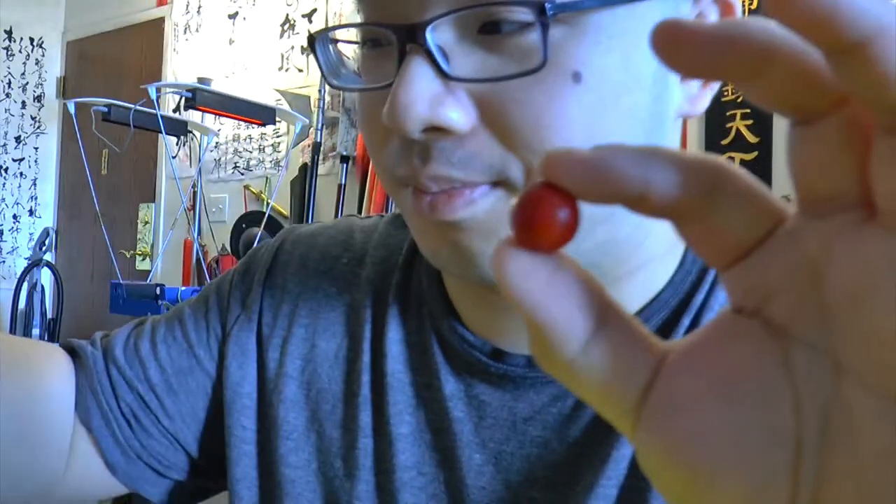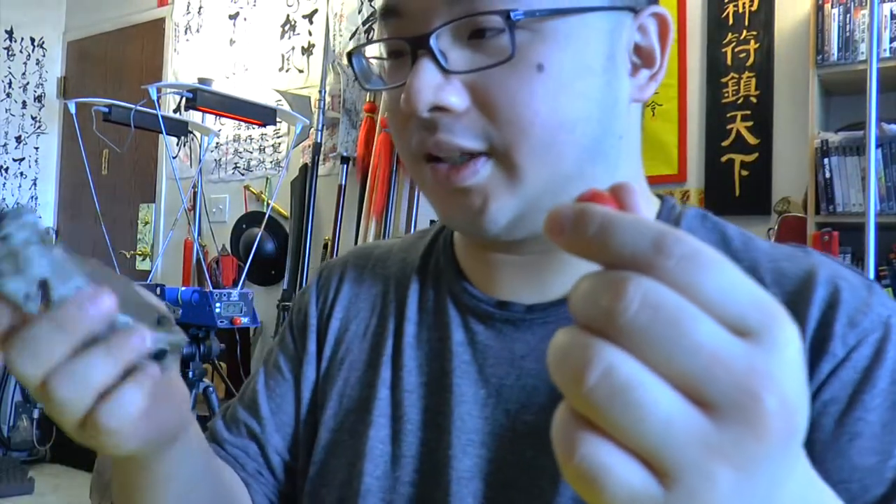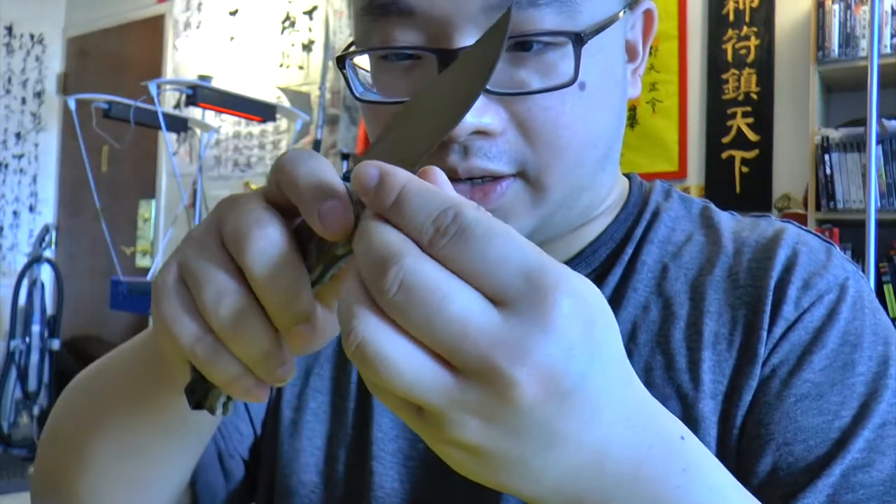Hello guys, from Hobbies.com this is McJosie. This is the 0.68 caliber breaker balls and we're gonna see what's inside, because one of the balls actually deformed after shooting it, so I'm gonna use a knife and try to cut it open.